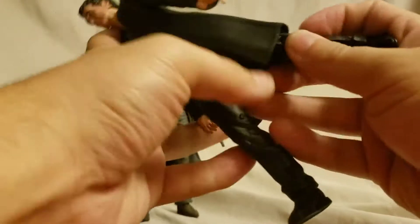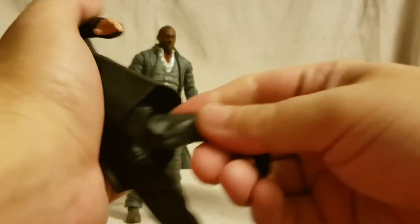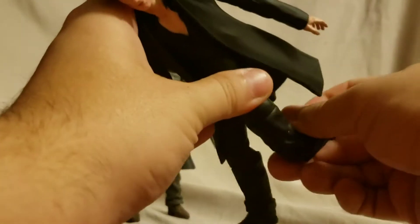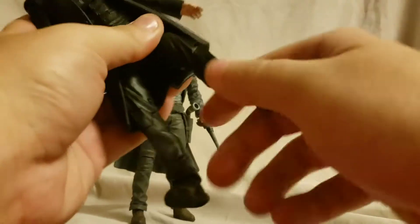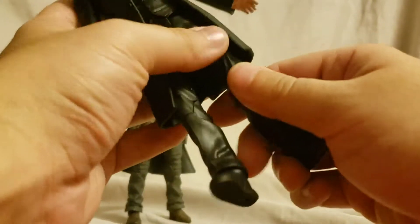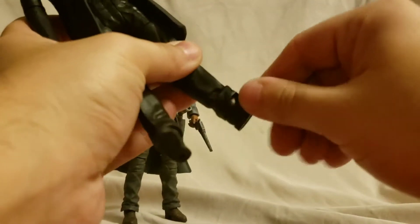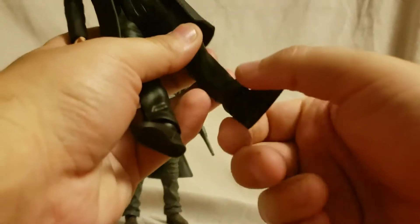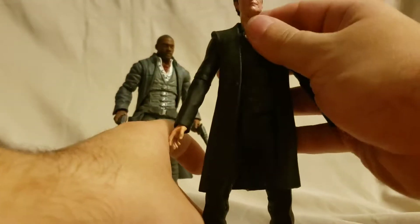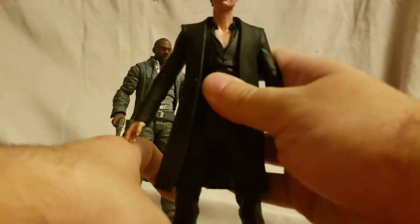He does rotate in the elbow and the hand rotates. He's got a weird top diaphragm joint. The legs don't move much - they move out this far, kick forward, and kick back but the jacket is kind of stiff so that cuts off movement a little. He does have a double knee joint but the range of motion won't be great. The feet rotate and he has an ankle rocker - they hinge forward and back. He also has a thigh swivel.